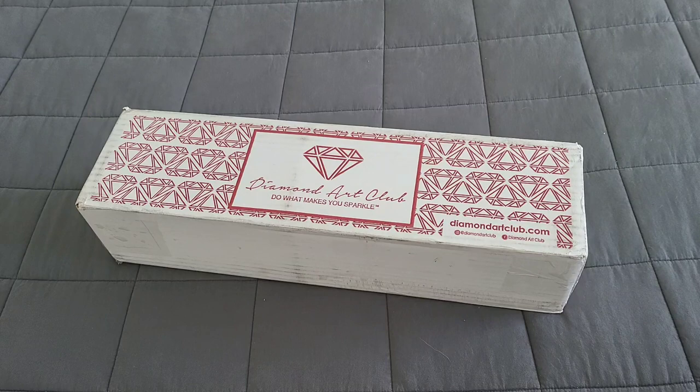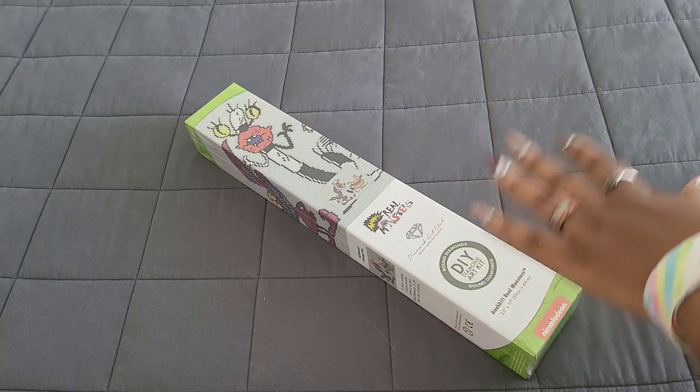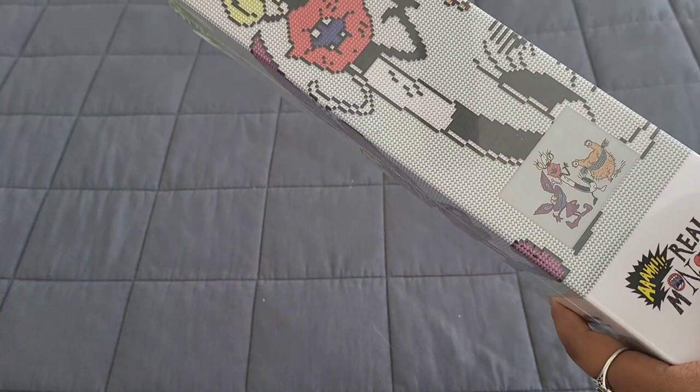We don't got no time to waste, so we're gonna do a little movie magic to get into this box. Safety first — and as you can already see from the box, it is Flashback Friday here on the channel, because who does not remember Aaahh! Real Monsters? This 90s cartoon was a staple in my house.